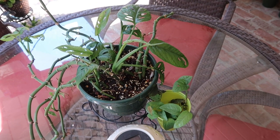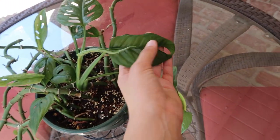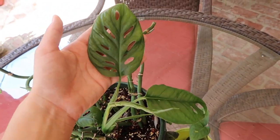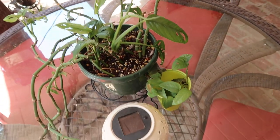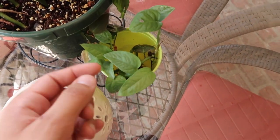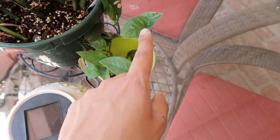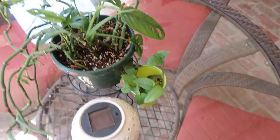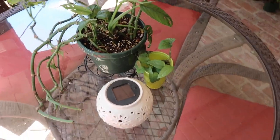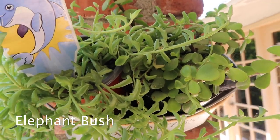This is also another adansonii that I've been chopping down. I have all new growth coming out of it and it's looking really great. This is a little propagation cup I have — there's a whole bunch of different plants in here. There's a Cebu Blue, a Micans, and an adansonii all in one cup. And right here I have my string of dolphins plant and my mom's elephant plant.